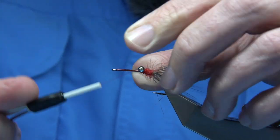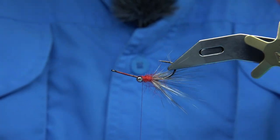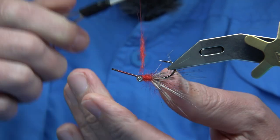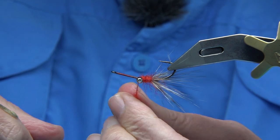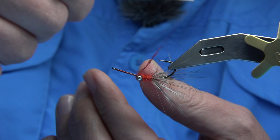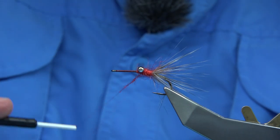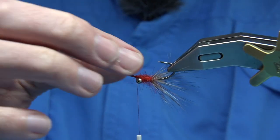Because the eyes are tied on the top of the shank, this is going to flip the fly up. So I'm going to tidy this up with a wee bit of dubbing — just use the same red dubbing here to tidy it up. You can figure-eight through, just check you've got it around the eyes. That should do it.